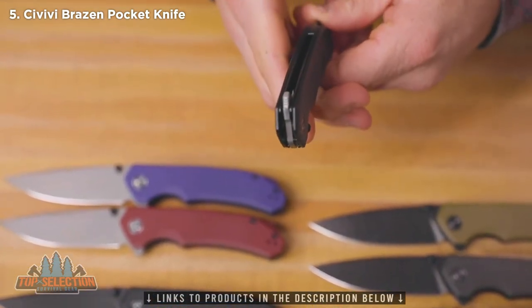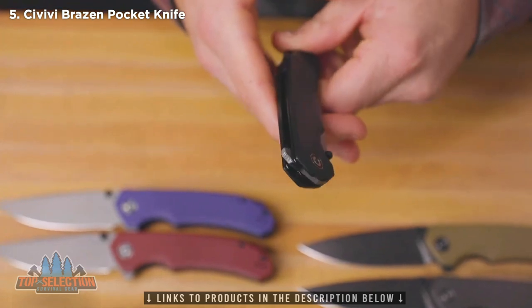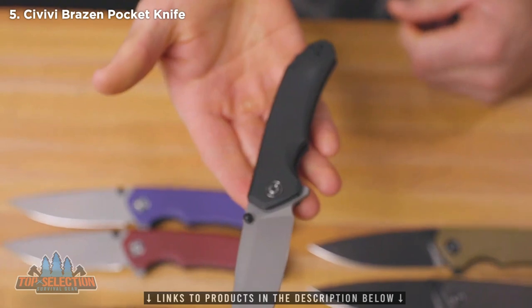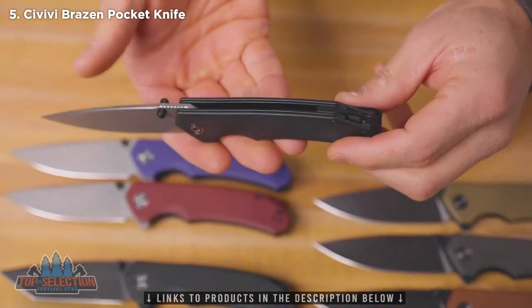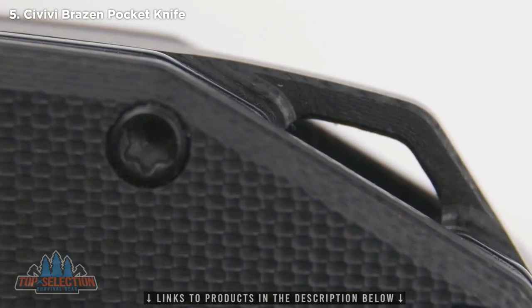For the flipper lovers out there, we've got a nice flipper tab with jimping on the top and the back of that, so you can get a really nice flipper action as well. On the G10 backspacer, you've got a lanyard hole there.